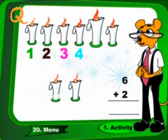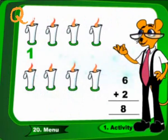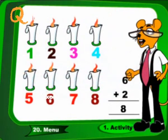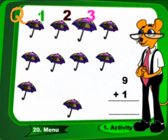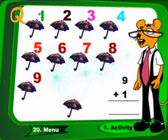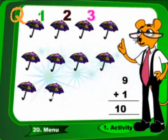6 plus 2. These are 8. 9 plus 1. These are 10.